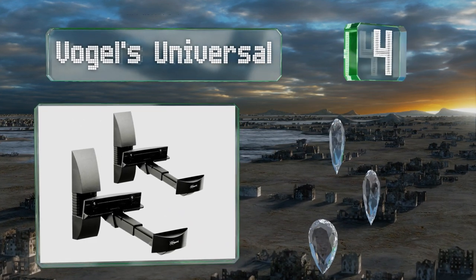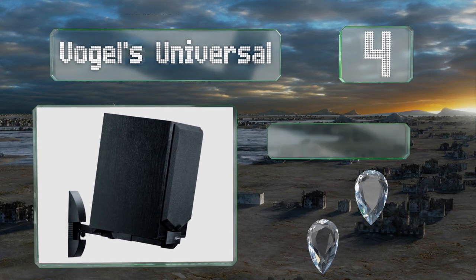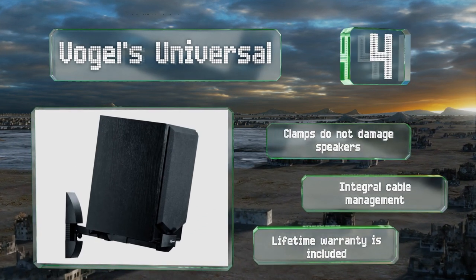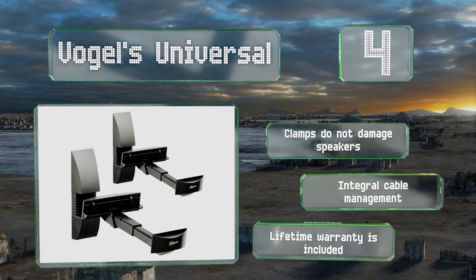At number four, the Vogels Universal are hard to beat for sturdiness and ease of installation. They swivel 90 degrees and tilt 15 degrees in either direction, can carry up to 44 pounds, and their mounting hardware is hidden behind attractive molded enclosures. Their clamps don't damage speakers, they include integral cable management, and they're backed by a lifetime warranty.